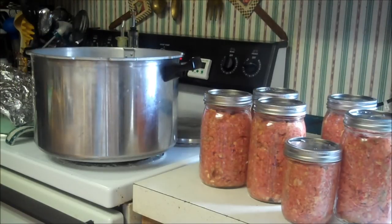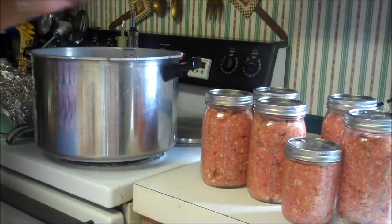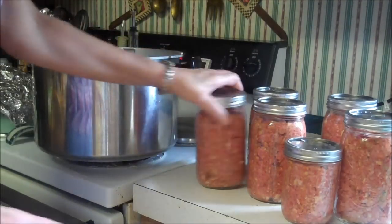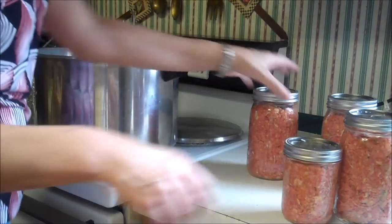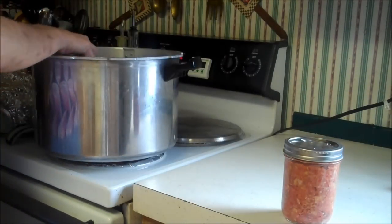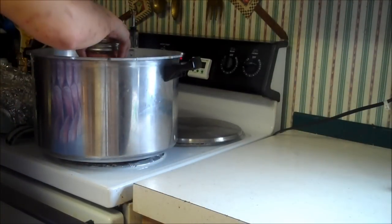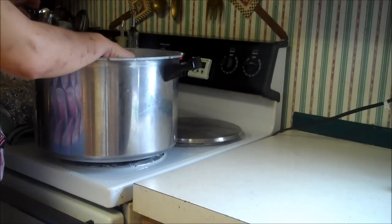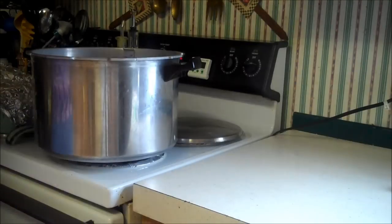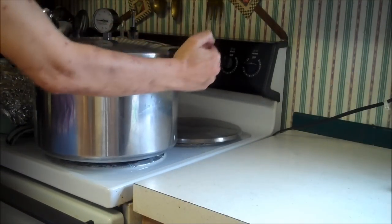Now we've got our canner with about two inches of water in it. Always put your bottom plate in first, then put your jars in. I was reading an article that said don't worry about your jars touching in a pressure canner — there's no chance for them to break that way. I'll put the tiny pint on the outside since it's probably not as hot there. Put your lid on and line up your arrows.